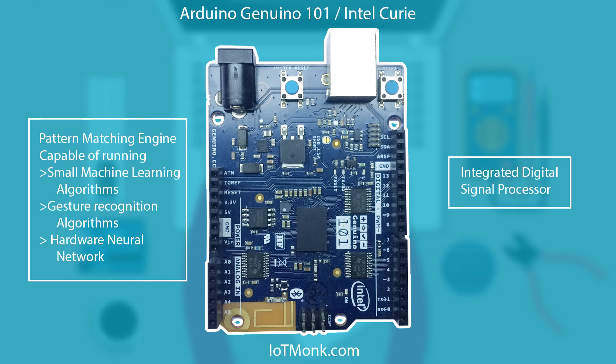But this is not what we are most curious about. It has an integrated digital signal processor sensor hub. Along with it, it also has a pattern matching engine, and it really has good API support from Arduino. This pattern matching engine is capable of recognizing gestures, learning new motion, and running gesture recognition algorithms.